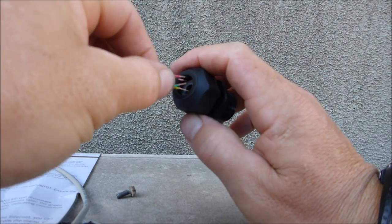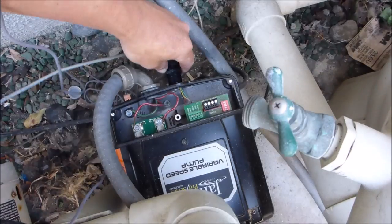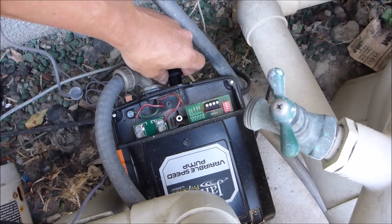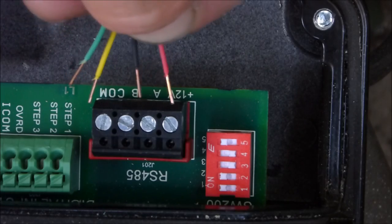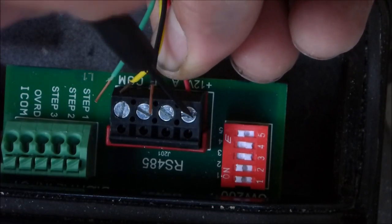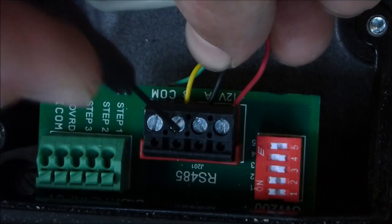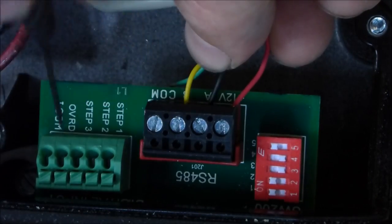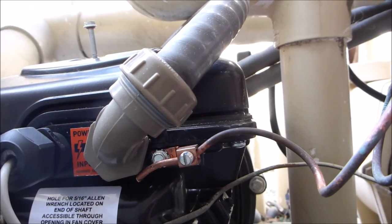I'll go ahead and slide the wires through here and attach this to the back of the pump. Feed the wires through so you can attach them to these screws. The wiring configuration for the IQ Pump 01 is red, black, yellow, and then green. Just tighten the screw up to lock it in. Put the cover back on, and go ahead and reattach the bonding wire to the back of the pump.